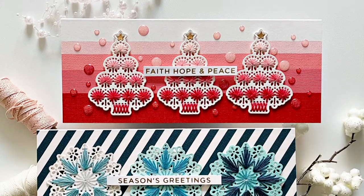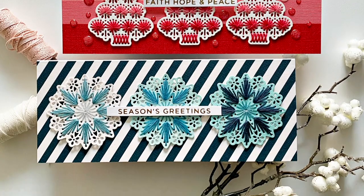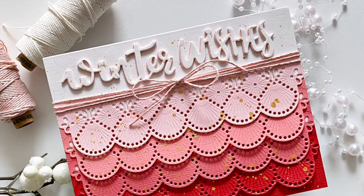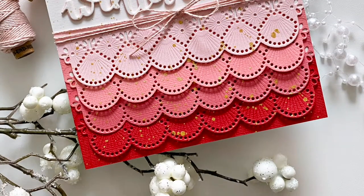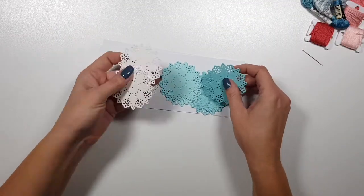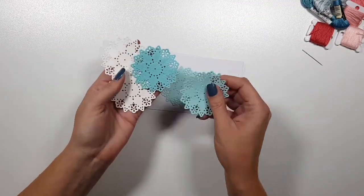Hi there, Zsoka here, welcome to my channel! Today I'm stopping by to share some cards I created with the Spellbinders November large die kit. I will show you first what you get in the large die kit.